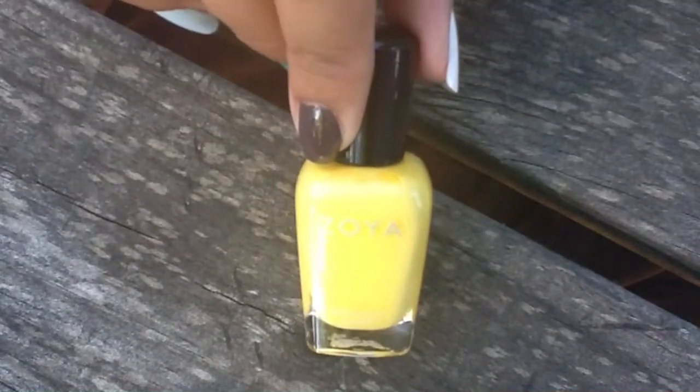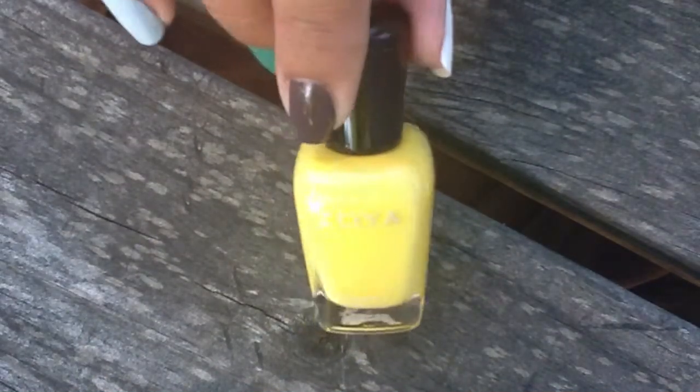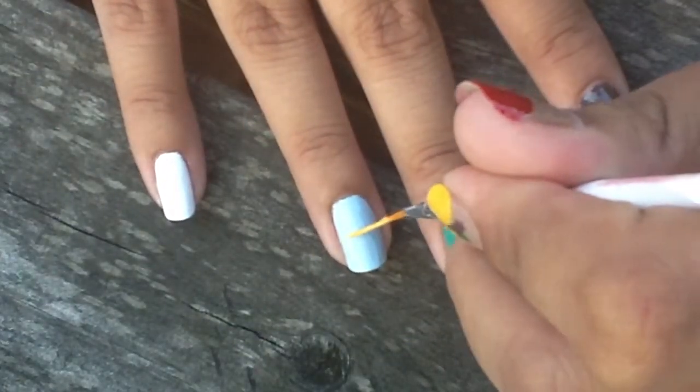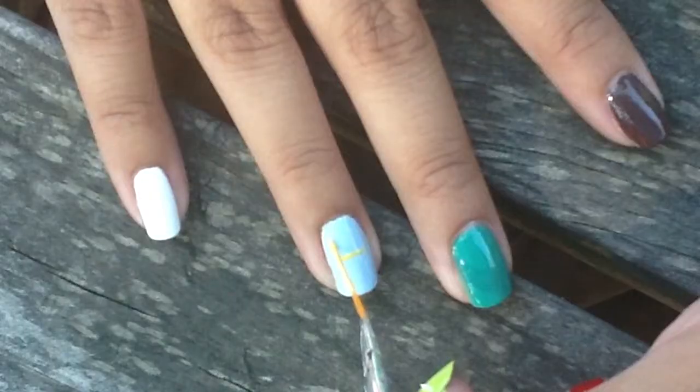To create my goal post, I'm going to be taking Pippa by Zoya, which is a bright yellow, and a small striper brush. I'm working in small strokes to create the goal post.